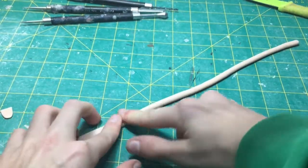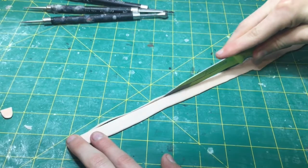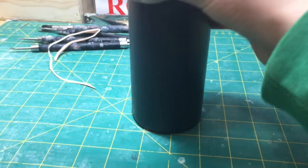First you need to roll out a piece of clay, flatten it out with your fingers or a roller, and then cut out the strip of clay which will form into the ring.